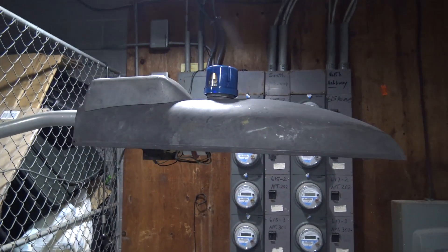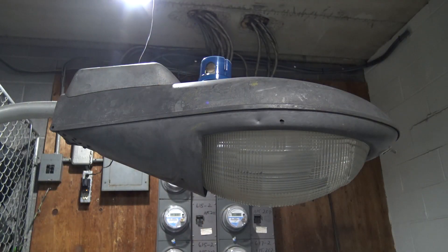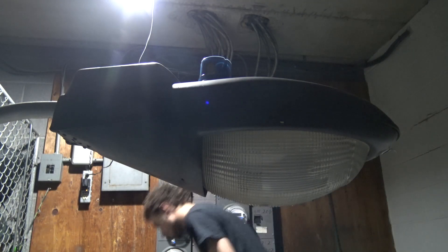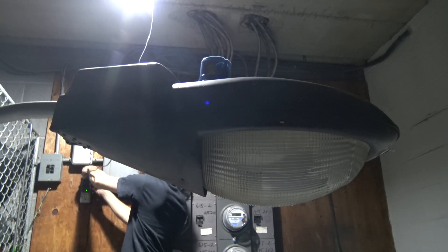With all that said, let me go ahead and put this back together and we can watch it warm up. I'll go ahead and shut some lights off here.